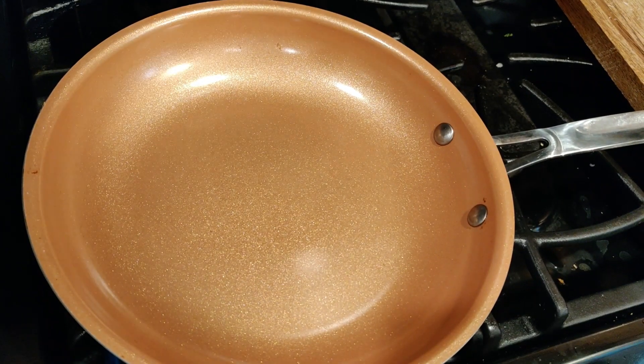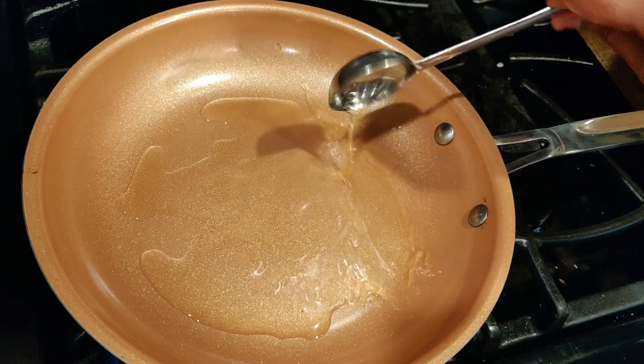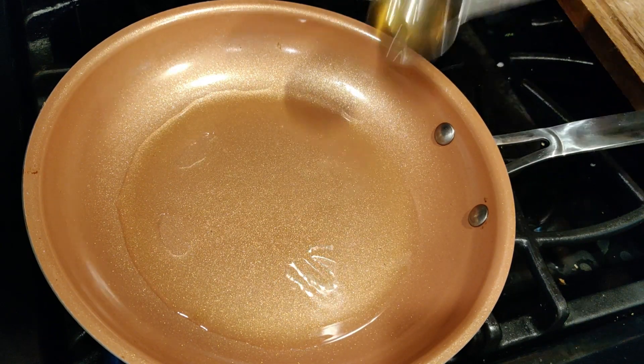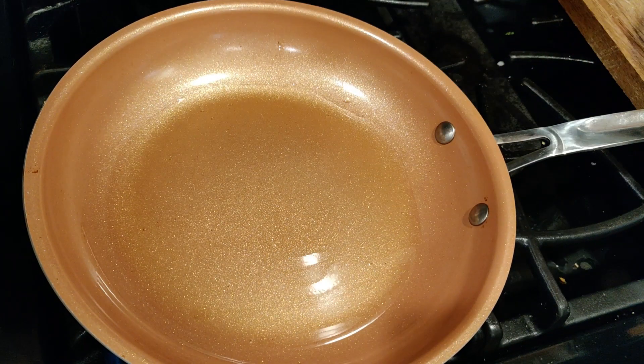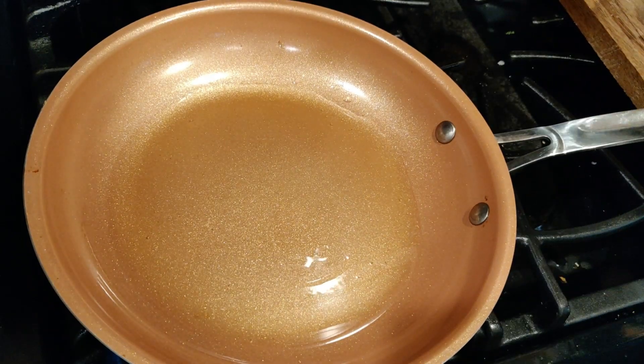Now I'm going to fry some anchovies. It's about three tablespoons of oil. I took about half a cup of anchovy — I washed it and drained it. I'm going to fry this.